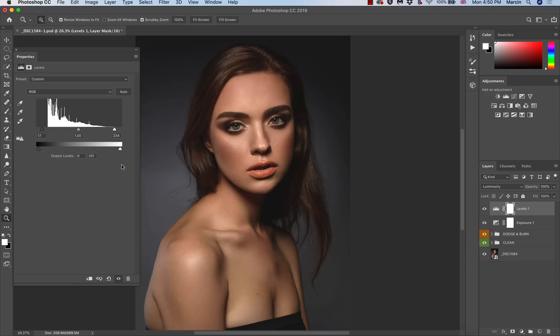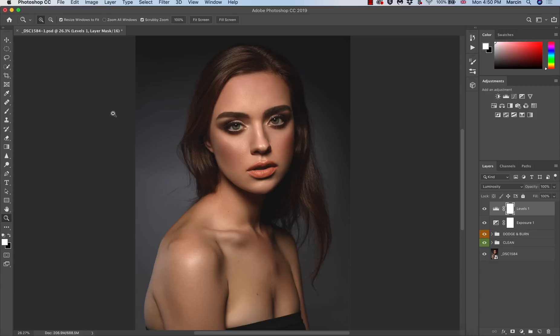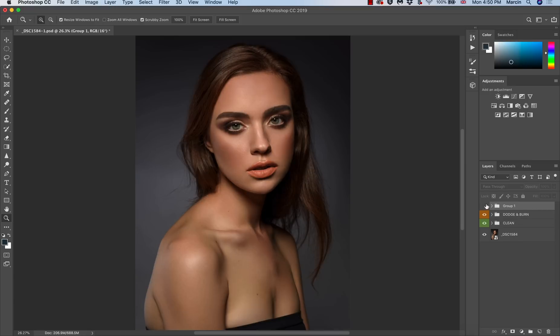One more thing: when you work with lights, especially on a studio image, you might get some banding on the background, and it's visible here. In many cases this is easy to solve — the banding usually disappears when you create a stamp on top. First, I'll put these two layers into a group: I select them both with Shift and Command, then press Command (or Ctrl) + G to group them.